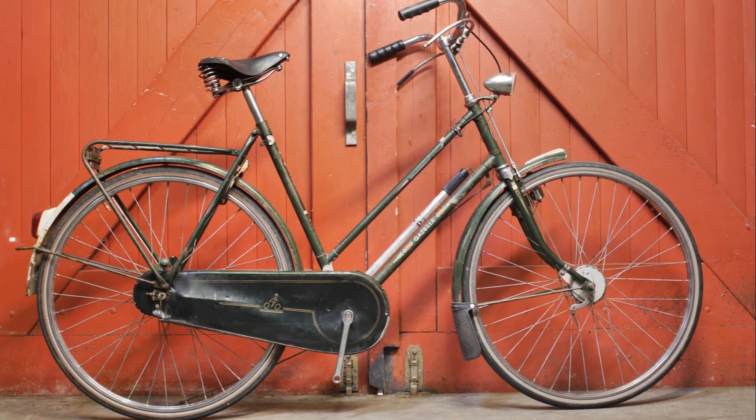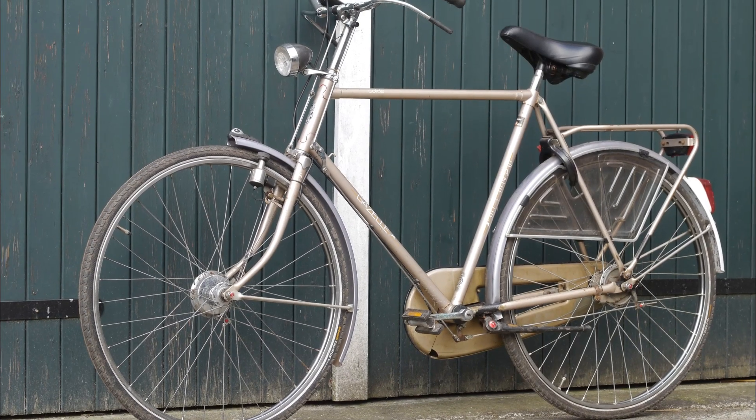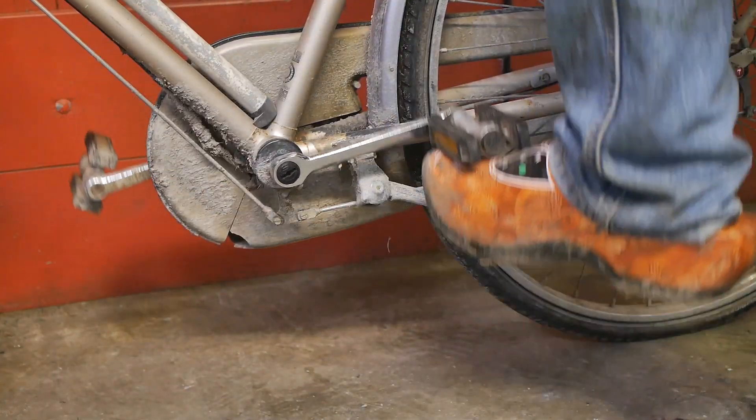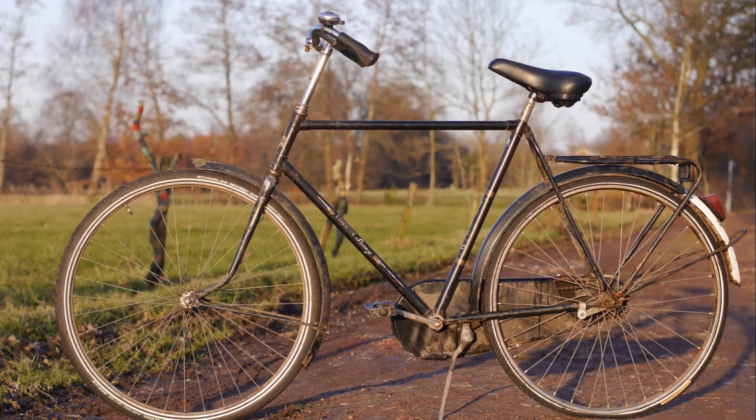I'm scrapping this old bicycle for the parts. The rear wheel will go to my uncle's old Gazelle Solide, because it has a broken Sturmey Archer 3-speed hub. And I want to fix up this old Brooks leather saddle for on my Union Savoy.